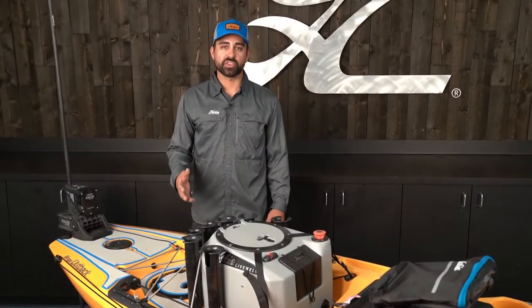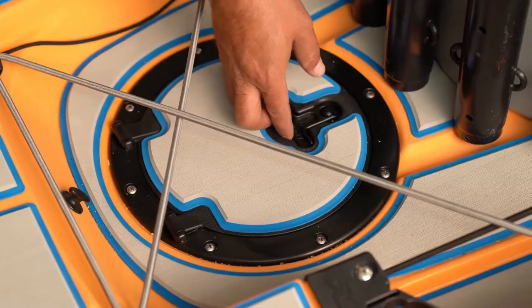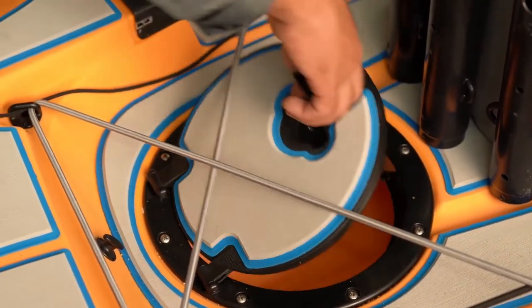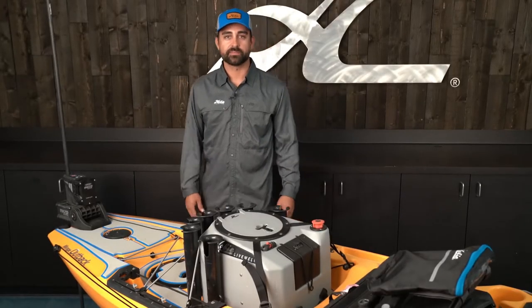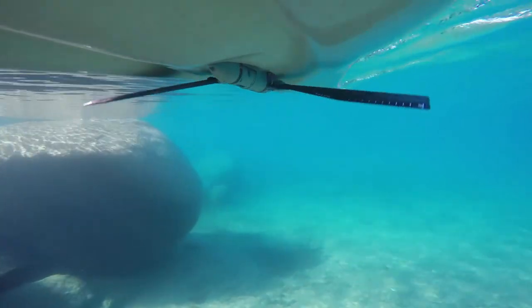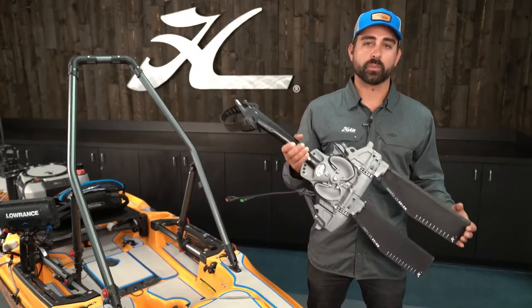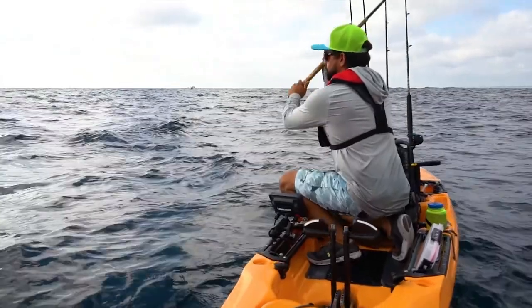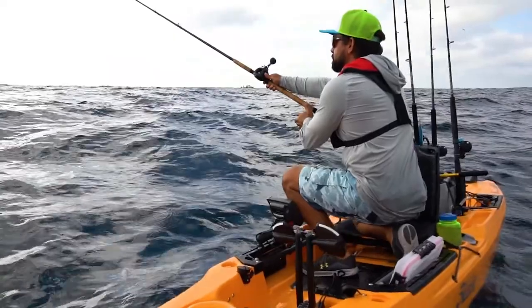I've added an 8-inch twist and seal hatch in the depression in the aft end of the cargo area. Hobie offers a kit that allows you to easily install this — it comes with a detailed set of instructions and all the fasteners you need. Normally adding turbo fins to my Mirage Drive would be top of my upgrade list, but the 2019 Outback already comes outfitted straight from the factory with turbo fins.